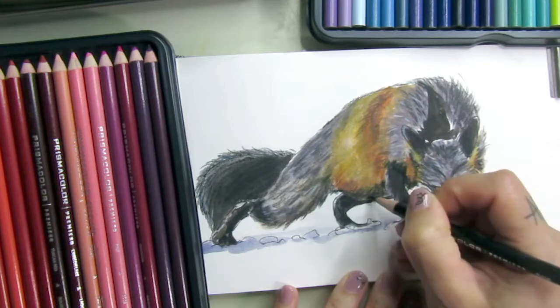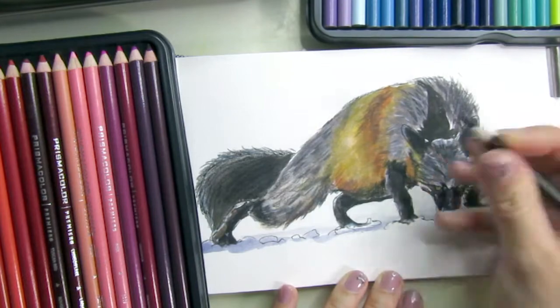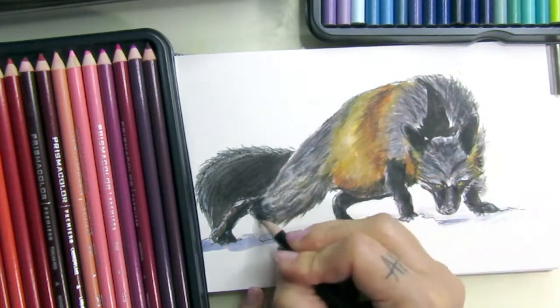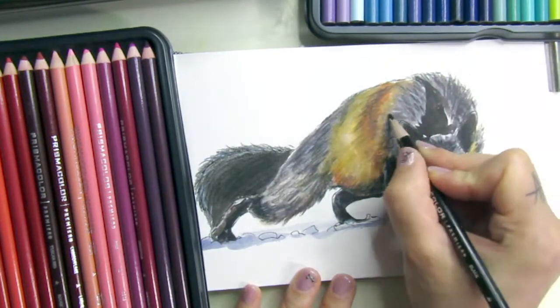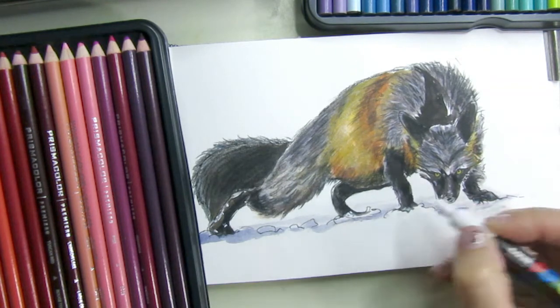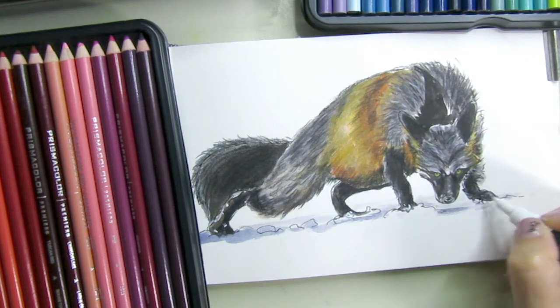The belly was very light and it wasn't matching the photo, so I'm darkening it up with the pencils. I keep looking at the reference photo — not that I want to copy it exactly, but this is a sketchbook piece, not meant to be fully realistic.